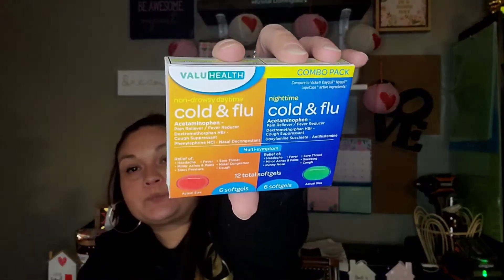If you watched part one of my haul, I couldn't find the box for the cold medicine I picked up for Peyton, but I found it. It's the Value Health Combo Pack — you get 12 total soft gels, six daytime and six nighttime, and it's multi-symptom. It has a pain reliever and fever reducer for headache, fever, sore throat, minor aches and pains, nasal congestion, cough, sinus pressure, sneezing, and runny nose. She actually has the sleeve in her room.